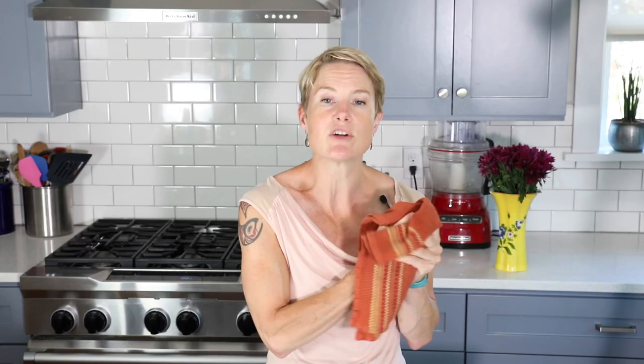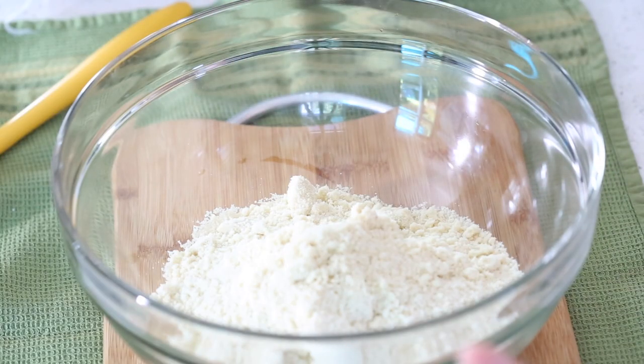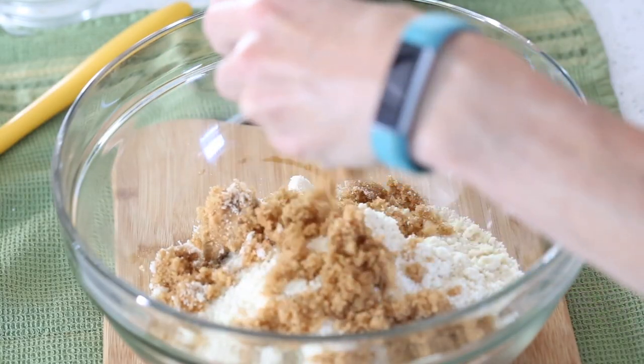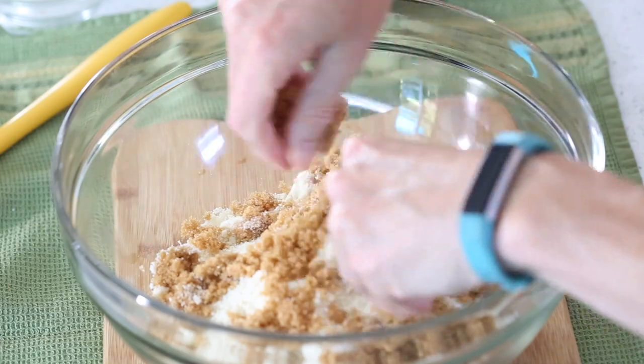Now we can move on to whisking our dry ingredients together. I have two and a half cups of finely ground almond flour, and I'm going to add my sweetener. I'm using Swerve Browned — you can use a granular sweetener, but I love how the brown gives it a deeper, richer flavor. It tends to clump up a little, so break it up with your fingers before whisking it in. Next, I'm adding one third cup of protein powder.